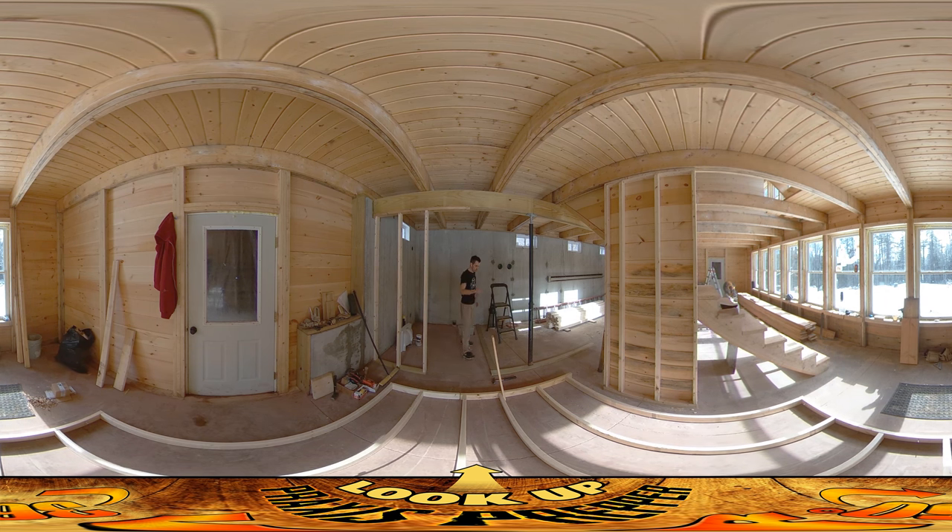I decided to do this wall before that wall because once I start getting this wall in, the other wall here actually goes up higher — all the way up to this floor joist up there instead of just to the beam. So I was thinking I might have difficulty getting that wall in if I built it out here after building this one.